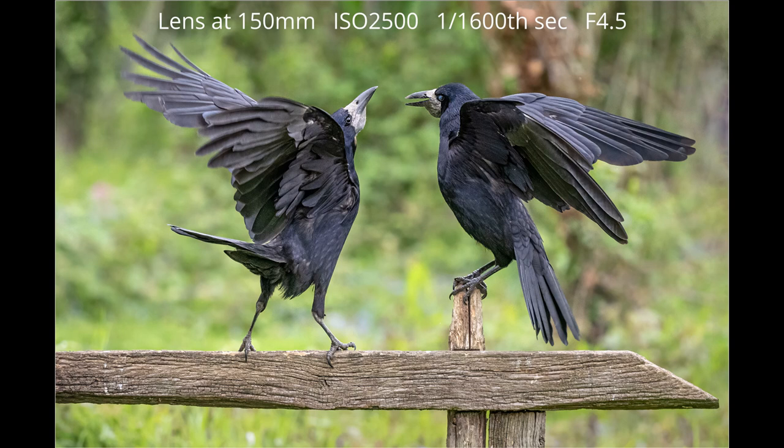These two rooks decided to scrap, and it was only by zooming the 150-400 back to the 150mm length that I was able to get both birds in.